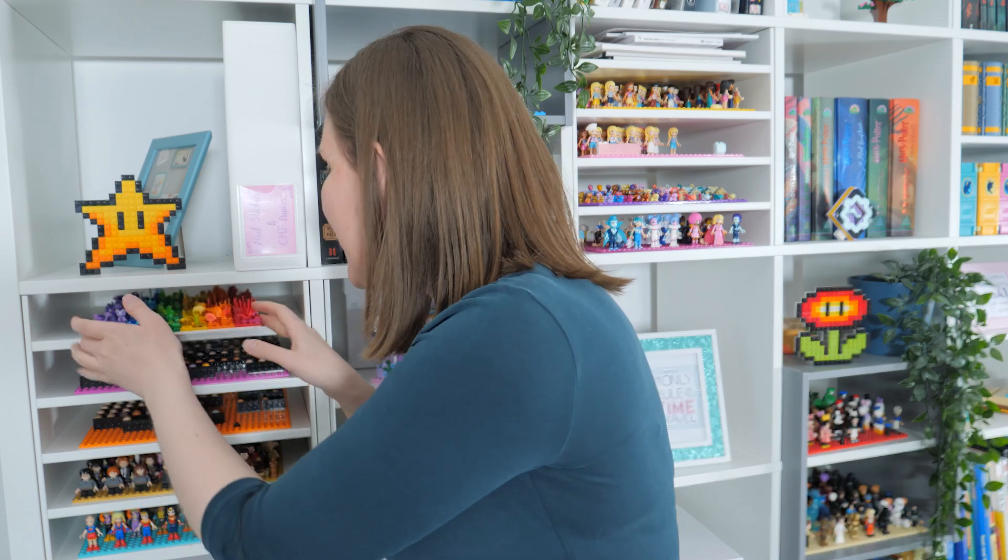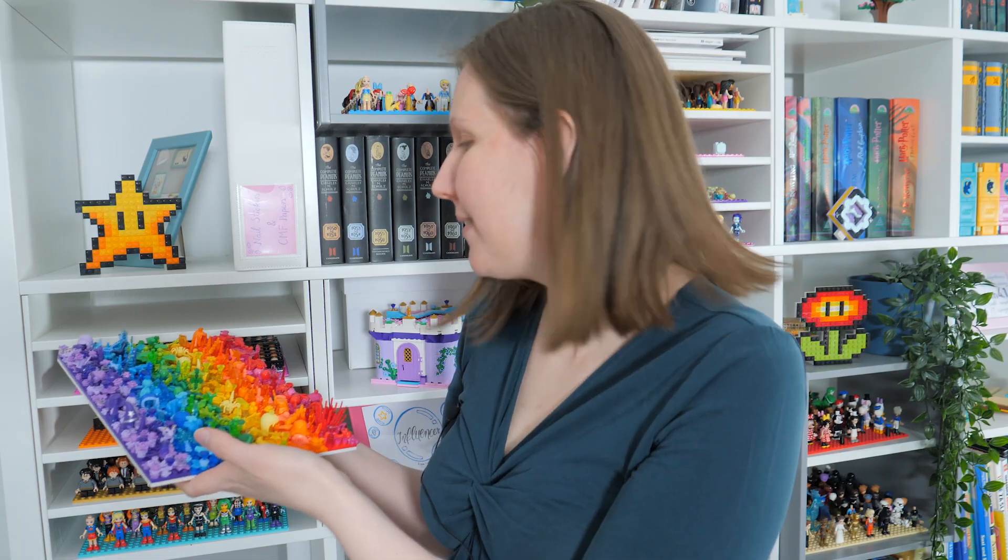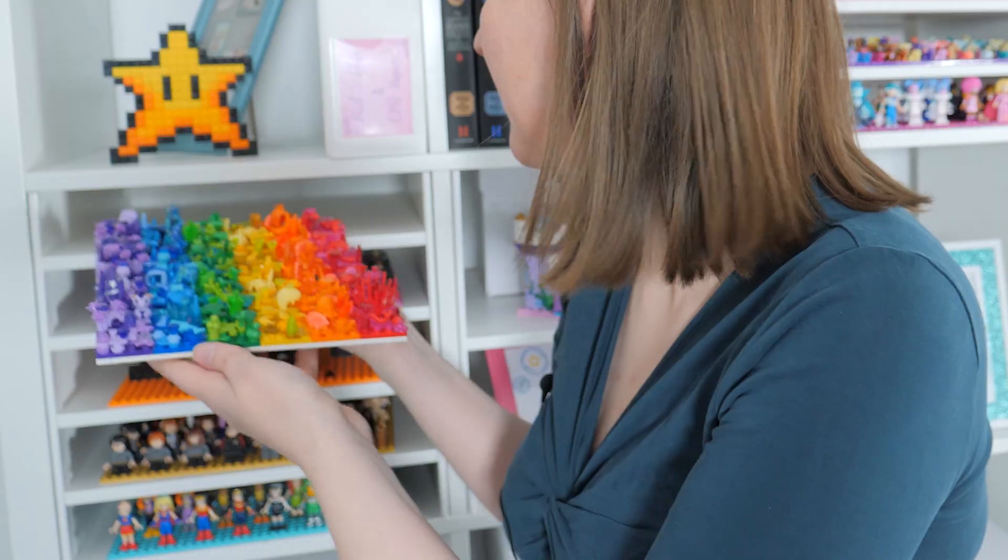And this one — yeah, that's not a mini doll. No, that's something for another time.